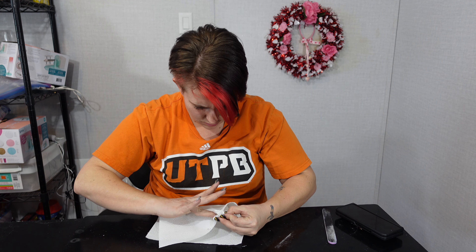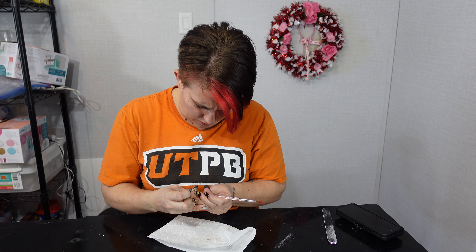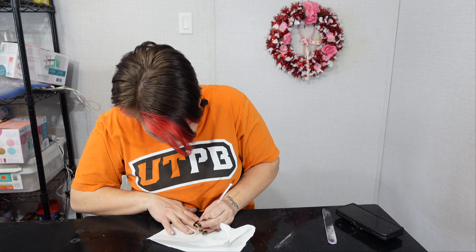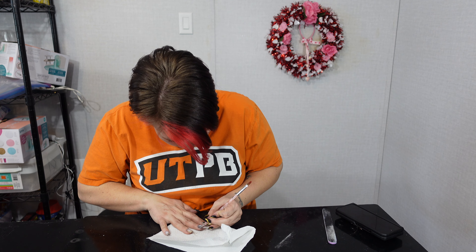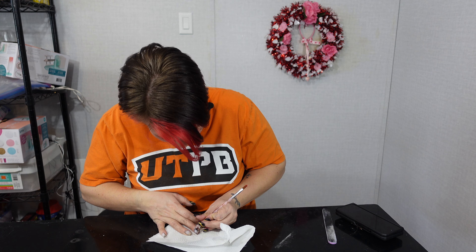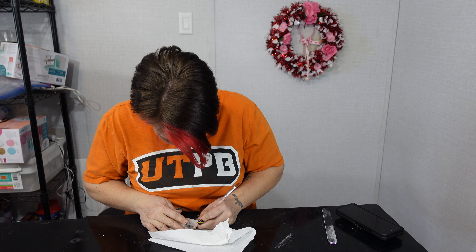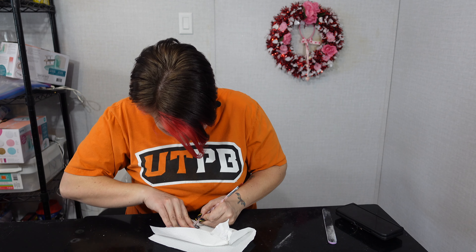That one didn't come off as well. Do I need to scrape it a little bit? Let me grab a tool. It does dry though, I guess, but it is coming off. Oh, it did melt my other gel underneath. So it will take off your gel — how it takes it off, who knows. But once it dries, it's hard to pull off, and I left it on for six minutes.